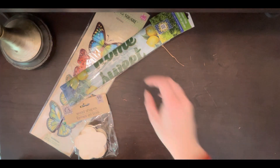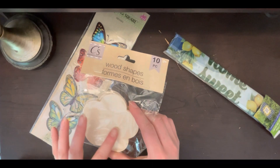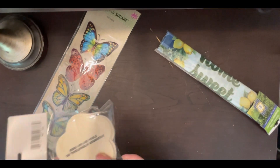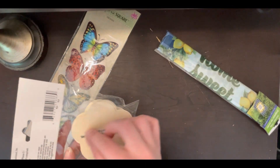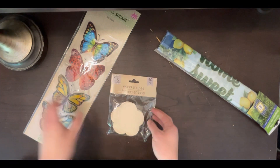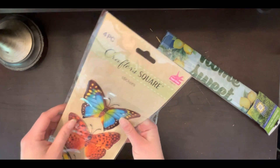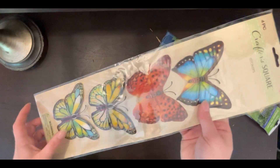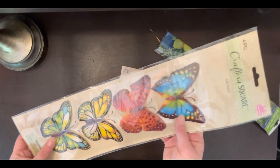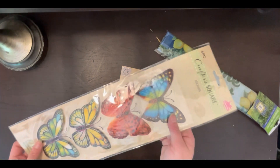Moving into spring, I grabbed some basic flower wood shapes, which I will again take my pipe cleaners, cut a piece, and attach to the back to use these as a twist-on accent to my garlands. I also got these butterflies — it's four pieces to a pack so I got two packs, and they're all the same monarch-style butterfly in different colors. I figured these would be really pretty on Easter and then transition to spring and maybe even summer garlands, and my store had so many of them.